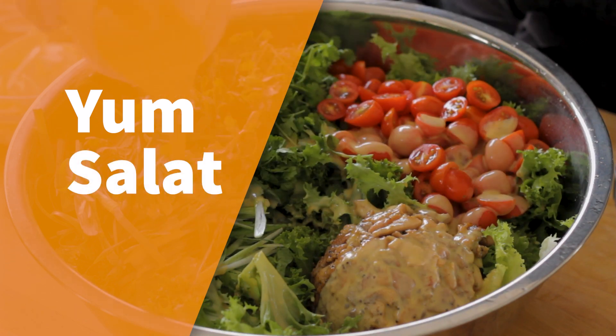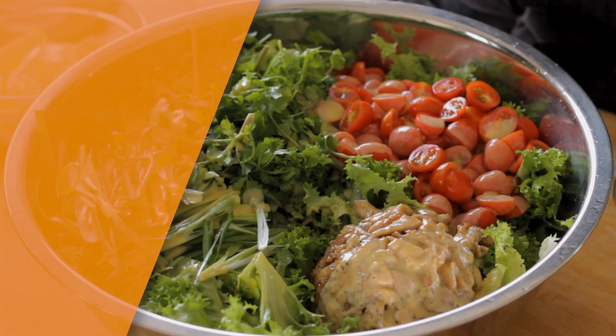My name is Sang and we're going to be making a dish called yamsalat. Is it yamsalat? Salat? That's just how Lao people say salad — yamsalat.